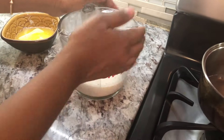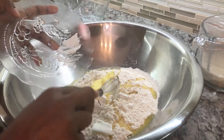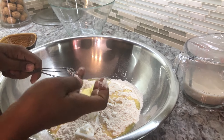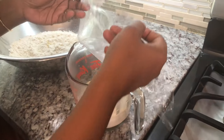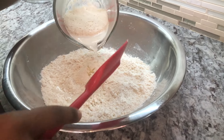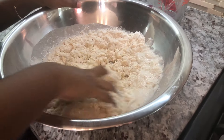While the yeast activates, we're going to work on our flour. Into the flour I'm adding my melted butter and some vegetable shortening — this is optional but it brings out a very nice texture in the bread. Now our yeast is nicely activated — see how it's nice and fluffy on top? That's ready. We're going to add the yeast into the flour and butter mixture and mix everything well with our hands.